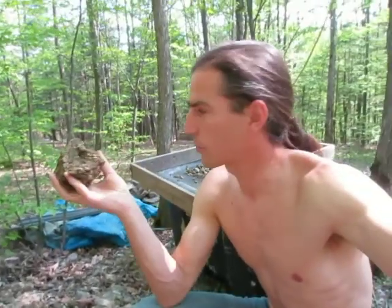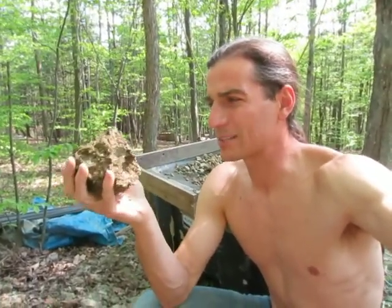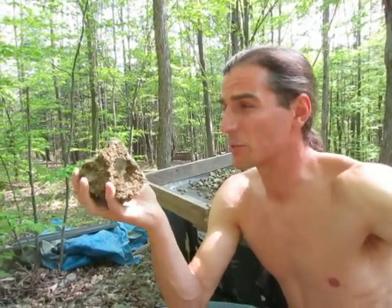It takes time. If you've got an earthen oven project, it might take a whole bin of this, which is gonna take you a few hours — at least three, four, five hours of sifting clay. Especially if it's chunky and not super dry, you're gonna spend a lot more time than if it's super dry.